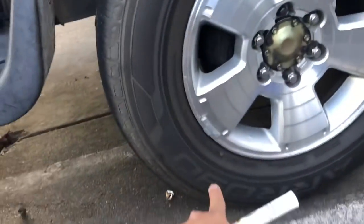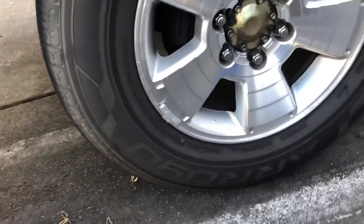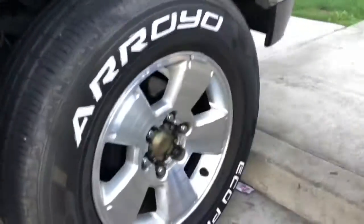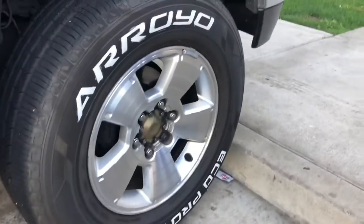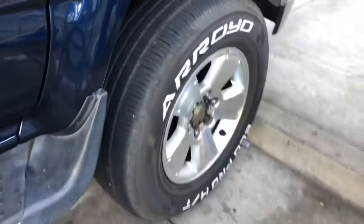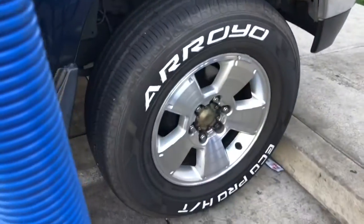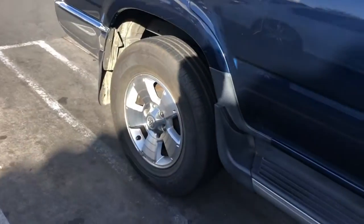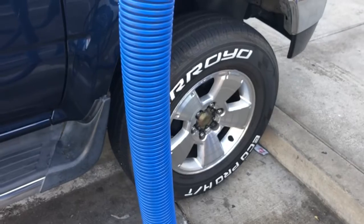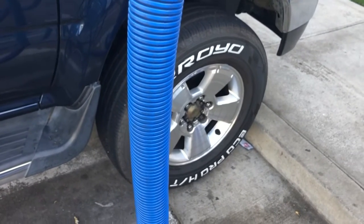I'm gonna roll the car a little bit forward so I can get to 'Arroyo,' and after that I'll do the rest of the car. Not the greatest job on this wheel in particular, but I'm gonna do the rest of the other four tires. I'll do some before and after photos and then you'll see for yourselves.